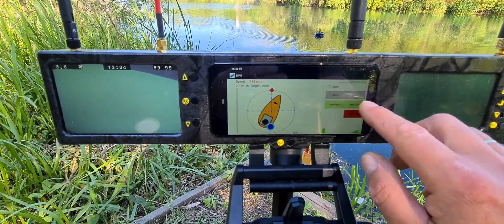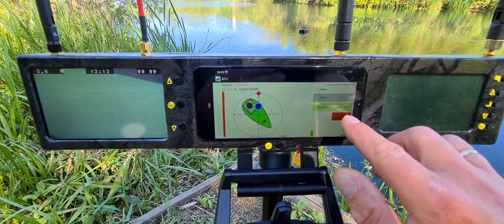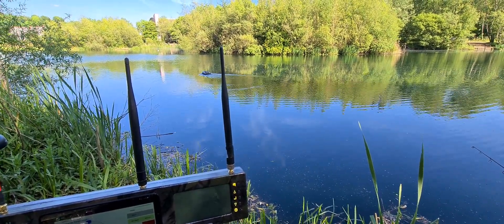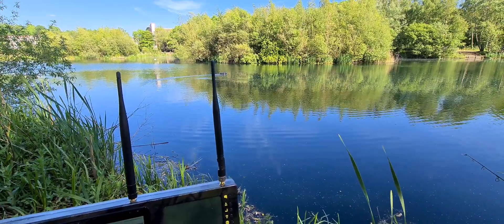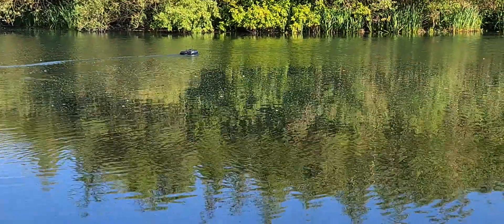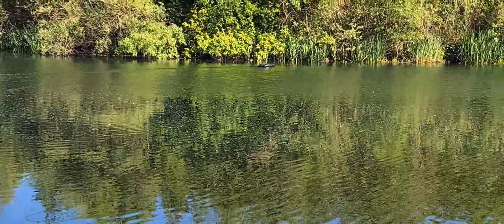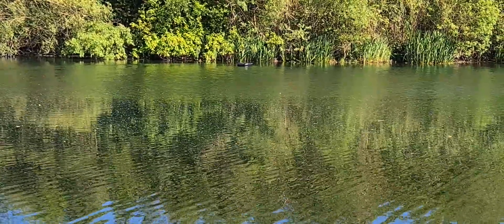Stop the autopilot, find your target - I've got a little spot saved there. I'm going to use that as a target, done, and start the autopilot now. Because it's prop and rudder it does have a little bit of a snake to start off with, but it's going out to the spot. It should be stopping anytime soon and what it will do is release the hoppers for you as well - so that's released the hoppers.